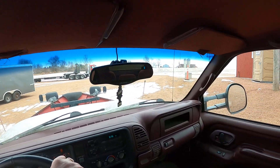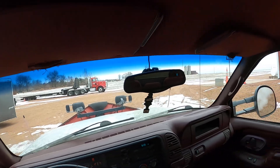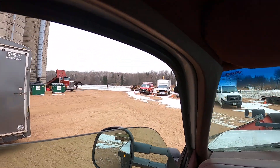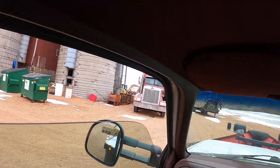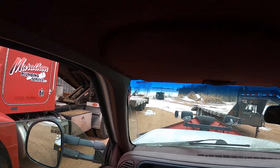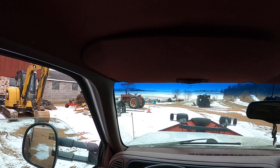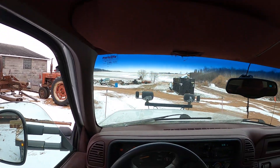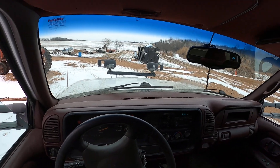Ready for a ride in the white whale. There's a little peat. Had a little coffee.